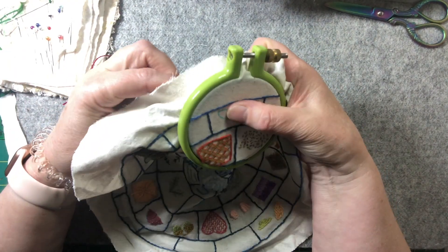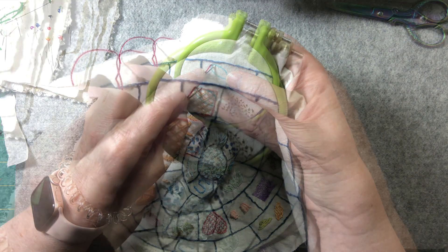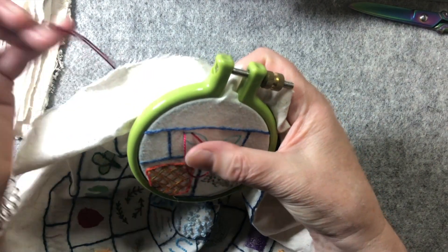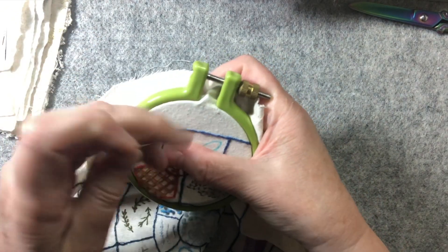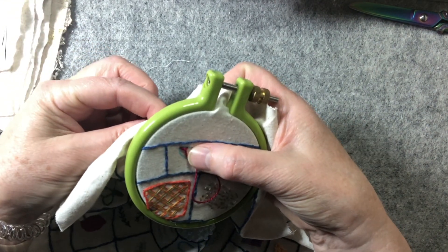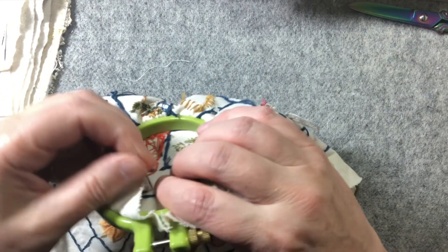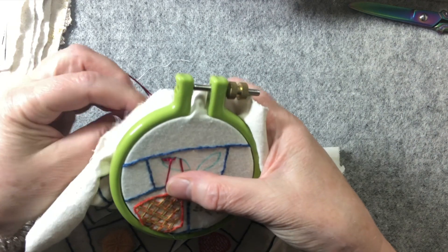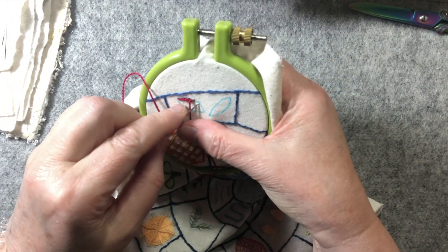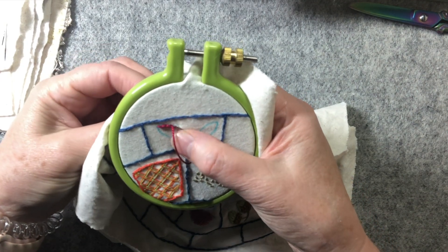Now this is the difference between stem stitch and outline stitch. Starting with outline stitch — you take one stitch and leave the loop below the line. On the first one you come up halfway between the two, then take one more stitch still leaving the thread below your line. You come up at the end of the previous stitch and continue the same way. This creates that line inside and gives a slightly rough edge on the outer edge.